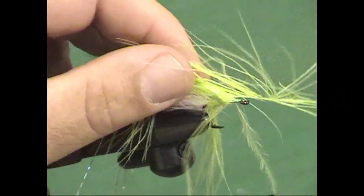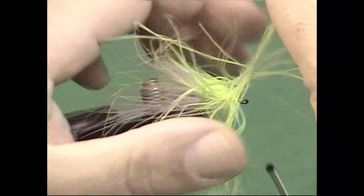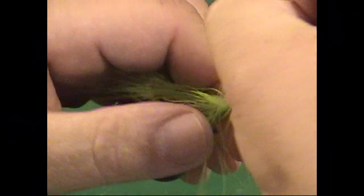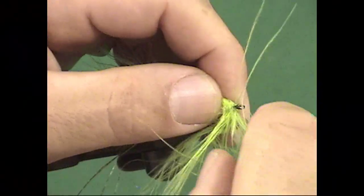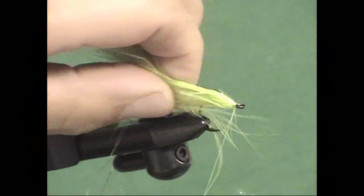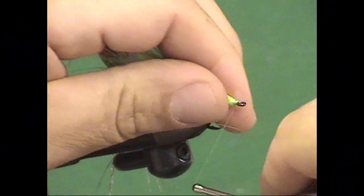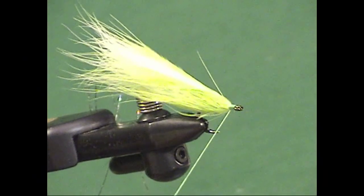Trust me when I tell you that the first time you tie this, you're going to think this fly isn't looking anything like what I saw and it's not coming out anything like a baitfish — it really looks more like a feather duster. Well, hang in there. Keep on wrapping and get those in place. You can see that I'm getting closer. Wrap a thin, neat head on the end of this fly, and I like to wrap back just a little bit over that marabou because that helps it to flow back.